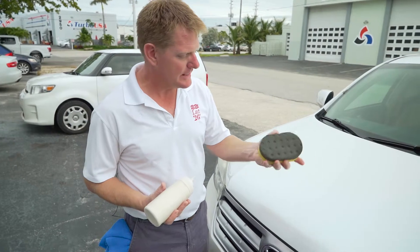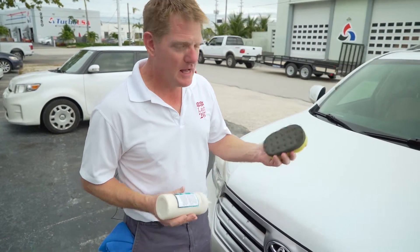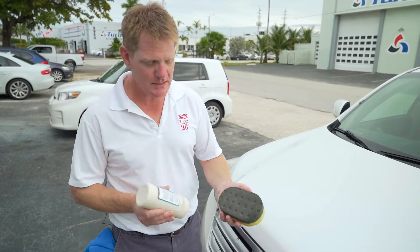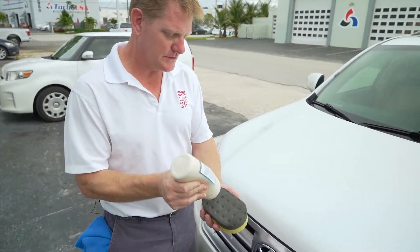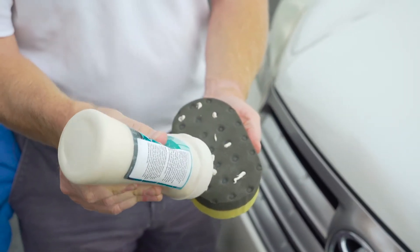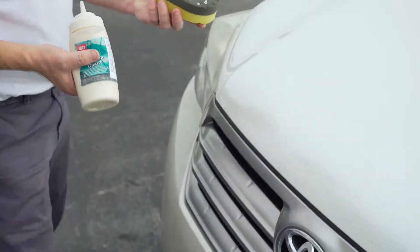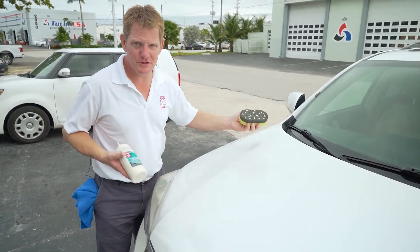Today we're going to be using the black side, the applicator side, with the Lat 26 Carbon Guard. I've got it in a squeeze bottle right here. I like to use squeeze bottles when you're doing a large area — you can use anything you want, including the bottle it comes in. We're going to apply it with the squeeze bottle directly onto the foam side, a few dots at a time.